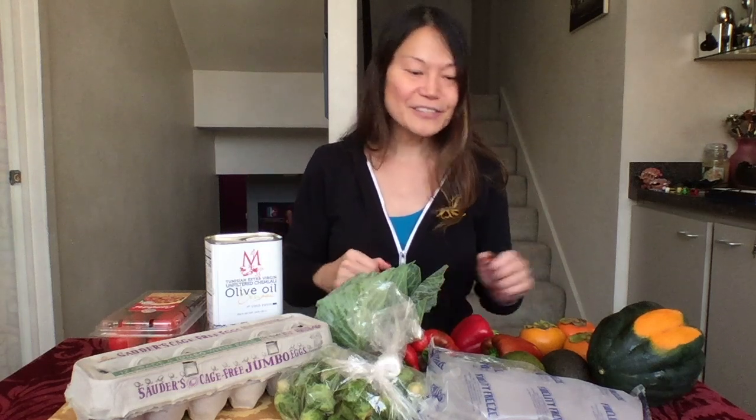If you like this video please subscribe to my channel, slam the like button, and comment below. Tell me what you received in your Hungry Harvest box, because apparently every box is different no matter what region you're in. Just because you get a mini mixed harvest box doesn't mean you're going to get the same exact things I get, so I'm curious — comment below and tell me what you got!